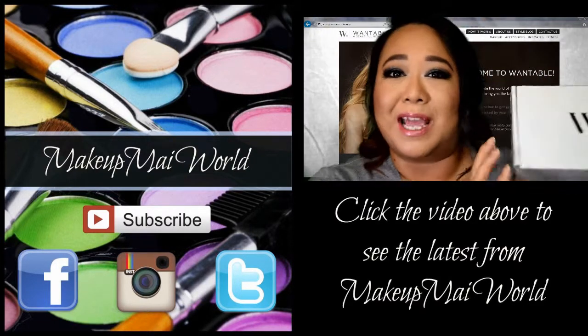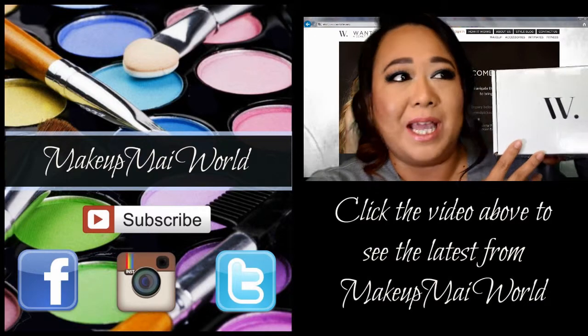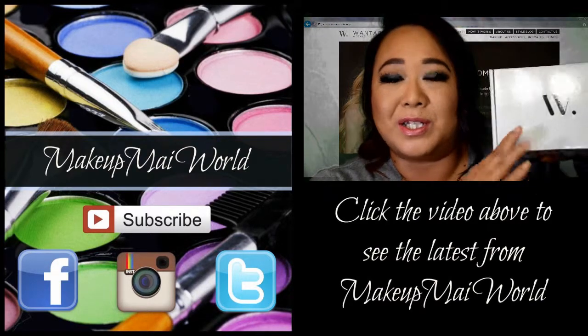Also, be sure to follow me on Facebook, Instagram, and Twitter — my details are below. Take care and I'll see you next time!